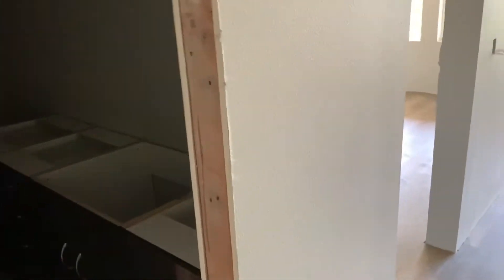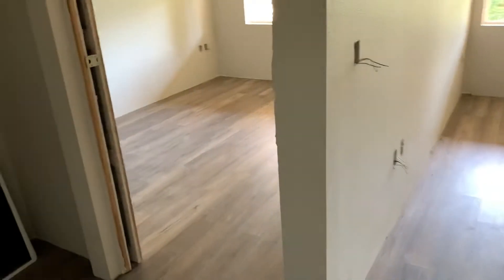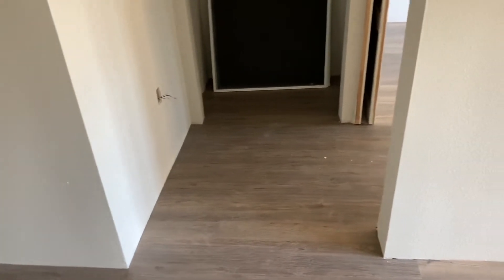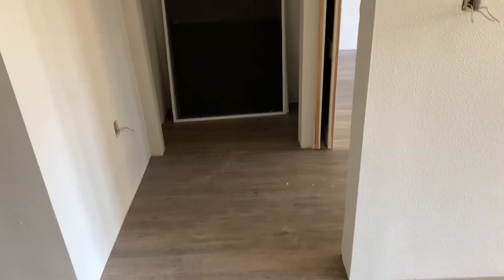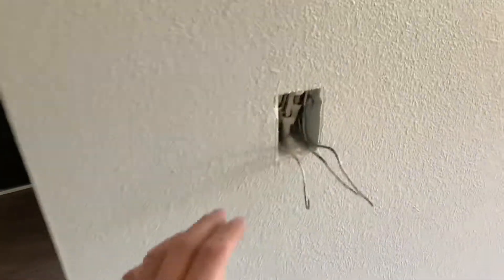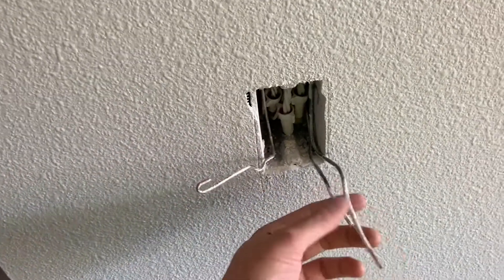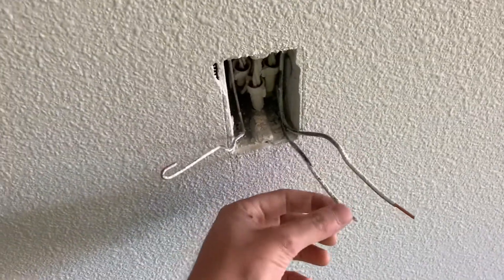I wanted to explain what I was doing here for the rest of the day. Most of these rooms are already complete, so we're kind of behind schedule on this job. We don't have the plugs and switches yet, and there's no power in the building, so I just went through and stripped out the wires for the switches and plugs.